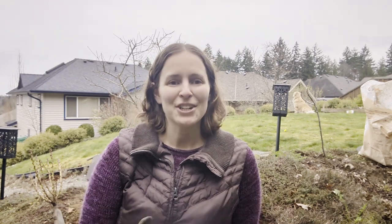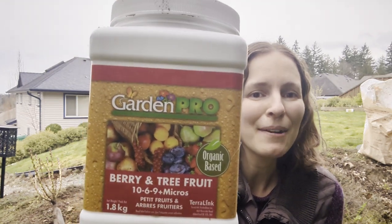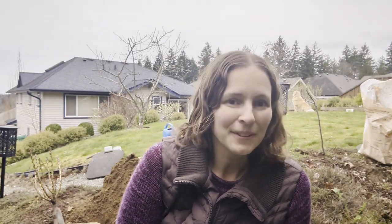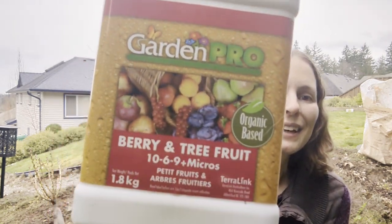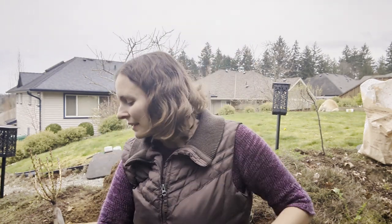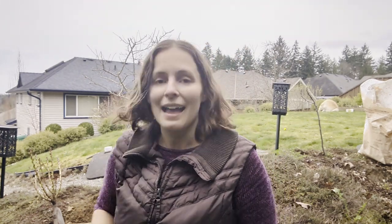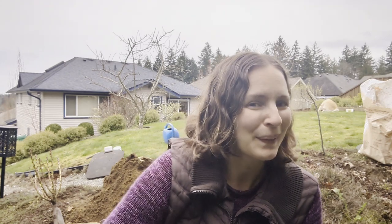Before I get my tree planted, I'm going to show you the fertilizers I'll be using. I bought this berry and fruit tree fertilizer from Garden Pro today — I've never used it before, so I can't say good or bad about it, but it does say it's organic base, and I try to do organic gardening whenever possible. I'm also going to be using granular kelp, also from Garden Pro — not sponsored — as well as my favorite sea soil amendment and a couple more special items.